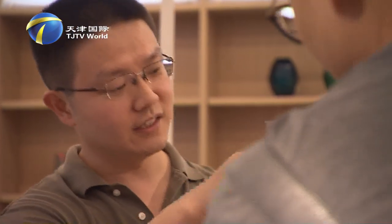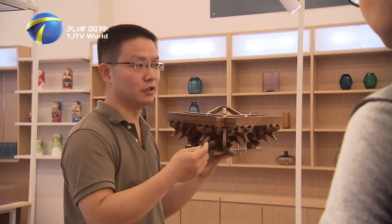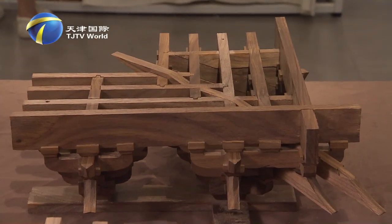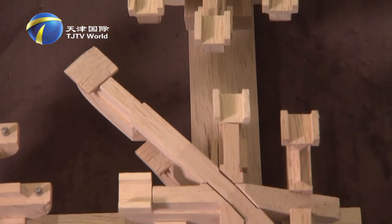In the Design in Tianjin Original Creative Lifestyle Show 2017, Feng Yijia, a designer from the School of Architecture of Tianjin University, and his design team brought the Song-style architecture structure called Dou Gong.